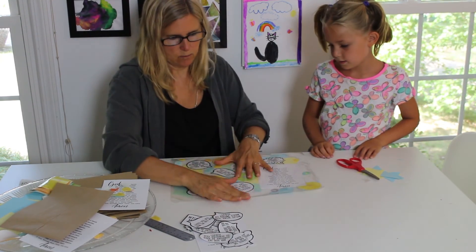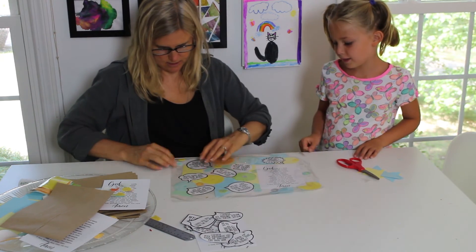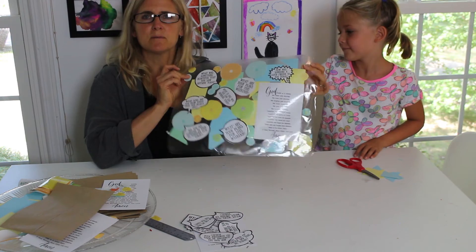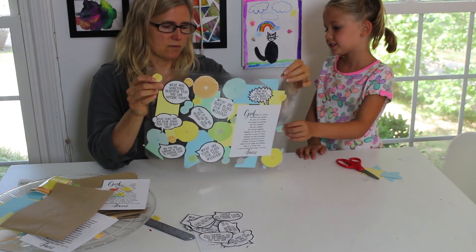We can even trim the edges rounded, maybe. It looks really cool! We're also going to have everyone in our family make their own placemats too.